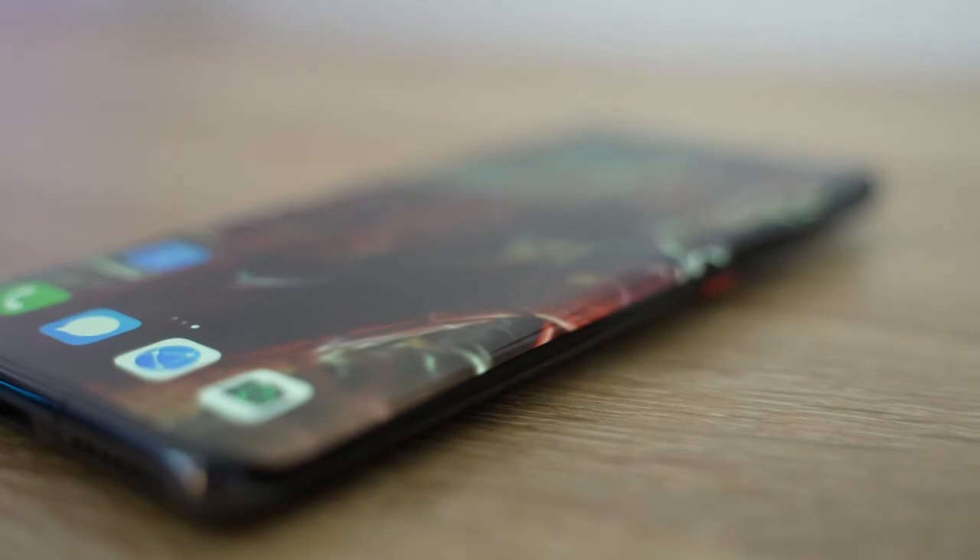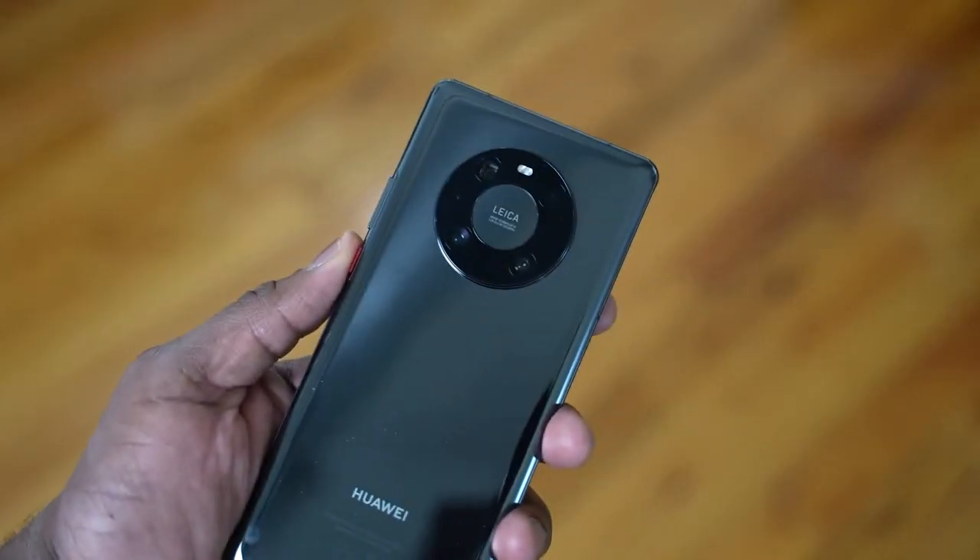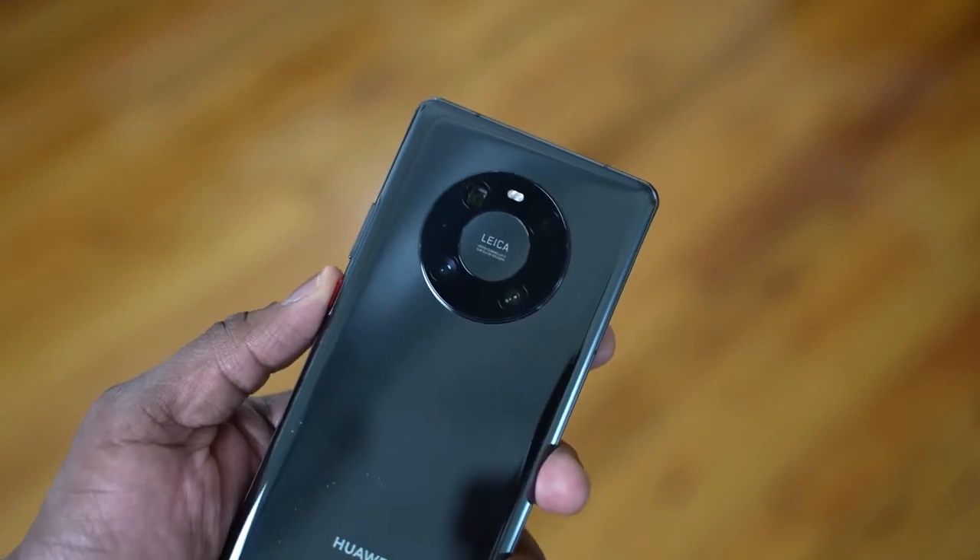If you have any questions or comments on the Mate 40 Pro, let me know. If you want a camera comparison, leave those comments down below. Please don't forget to hit the like button, smash the subscribe button, and hit the notification icon to get notified about the latest videos. Thank you very much and always enjoy your entertainment.